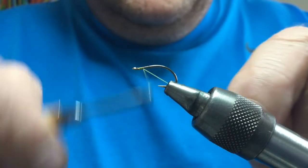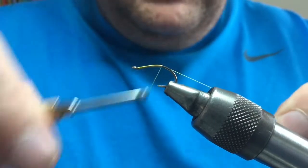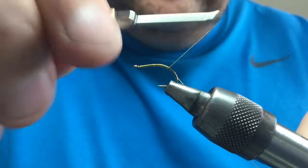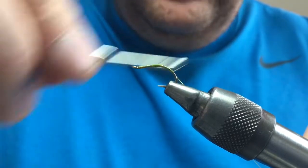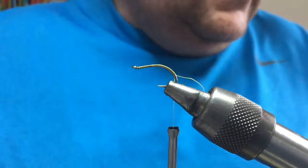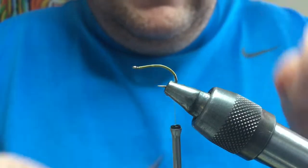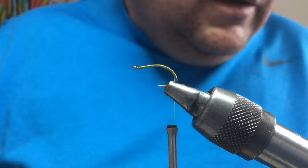Take your thread and run the body. Now, if you wanted to weight this fly, this is the time — maybe use some lead foil to put a bit of weight in. But I'm going to use this one unweighted. Take your thread down to the bend and snip it away.